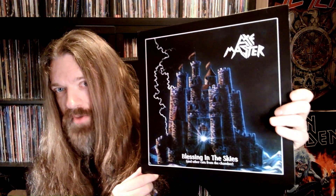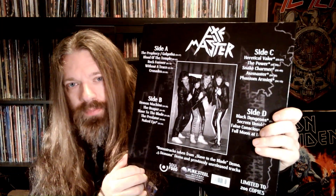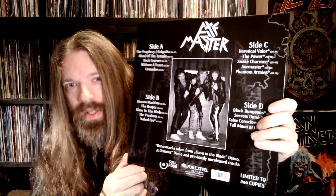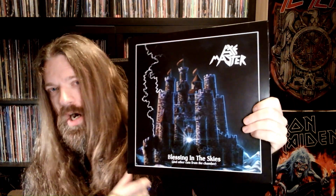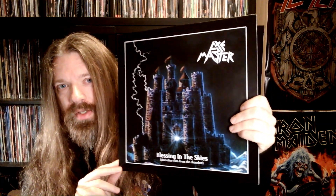In the early days of this channel I did an entire video on this reissue of Axemaster's 'Blessing in the Skies.' I went in depth with it and I was quite critical towards, if not harsh on, the vocals on this album.